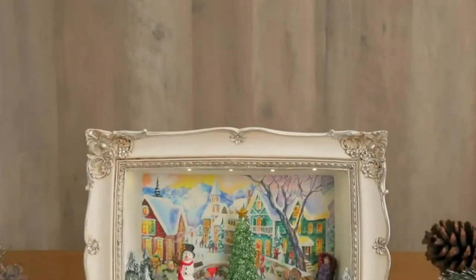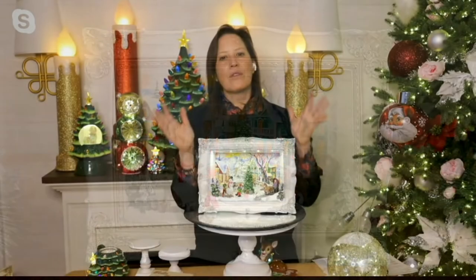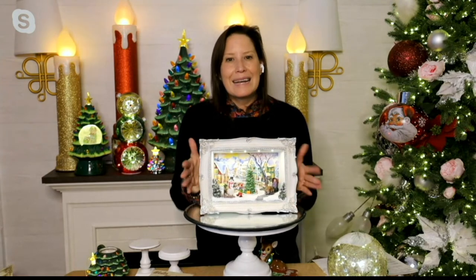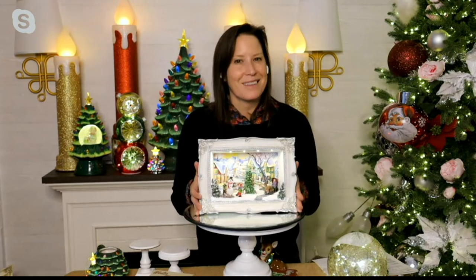This piece is H227540 — just absolutely classic Mr. Christmas and something that you'll bring out year after year. It doesn't take up a lot of space, but it's going to fill a lot of memories. I think this is a piece that will be really special and it will look beautiful anywhere.